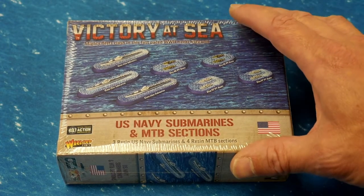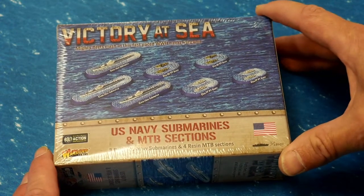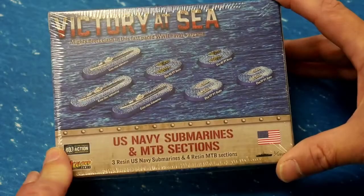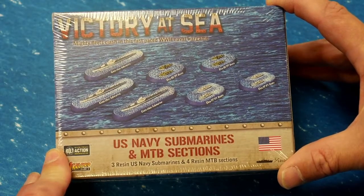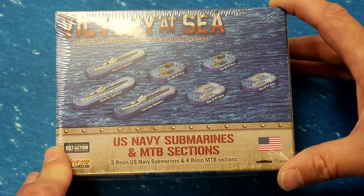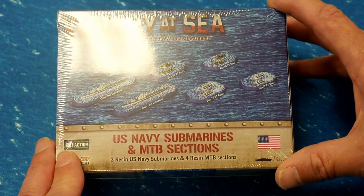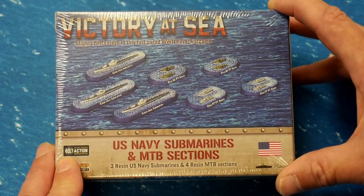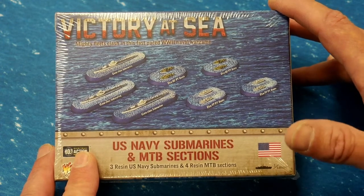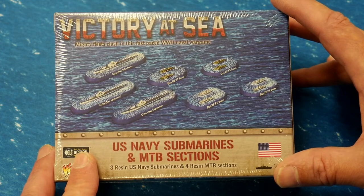Welcome back to the channel for another Victory at Sea unboxing. I'm trying to round out my US Navy fleet to go with my Japanese fleet so we can start having whatever battles I decide to have. I've gotten a couple of quick games in, just trying to learn the game myself, while also rounding out my fleet before I start doing battle reports and things like that.